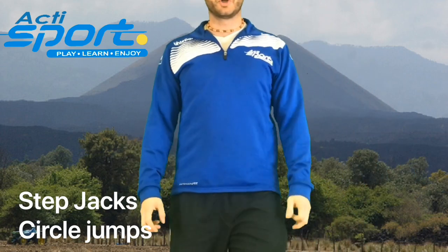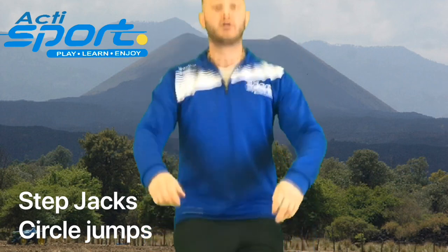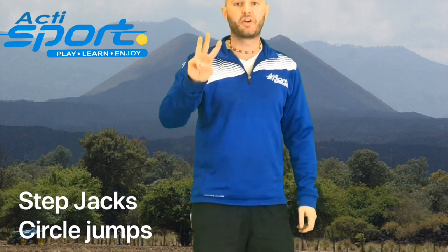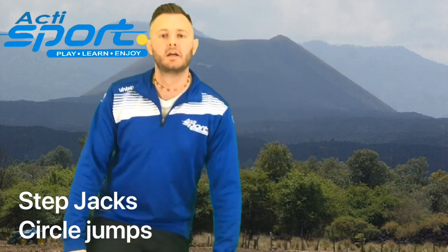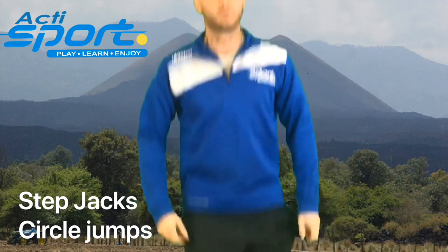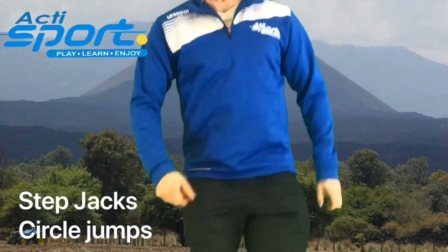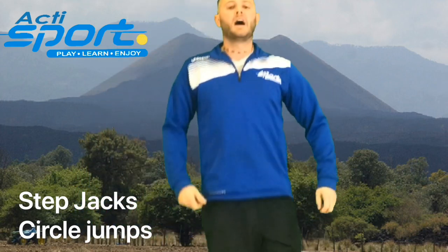Our next one is the circle jumps. We're going to jump forward, back, side, and side. Everybody ready? In 3, 2, 1. And forward. And relax.